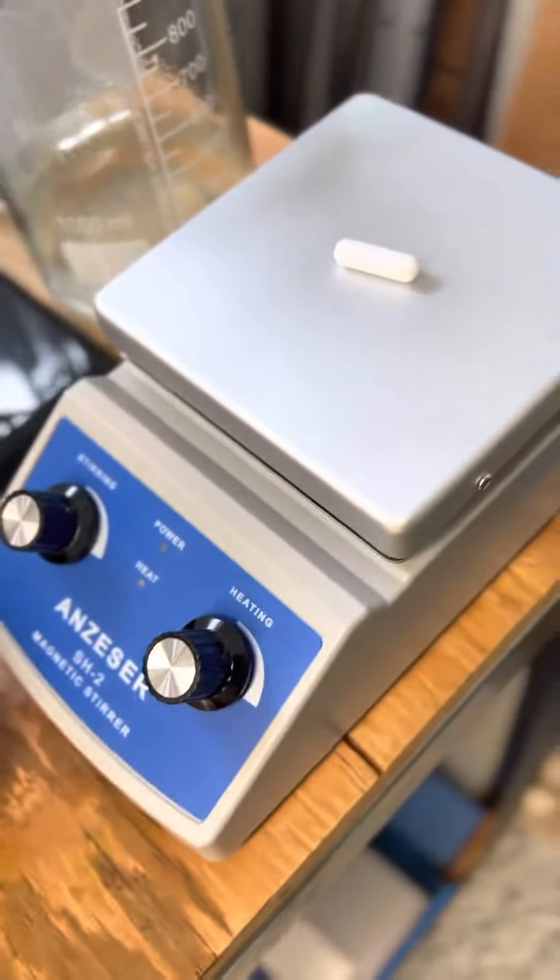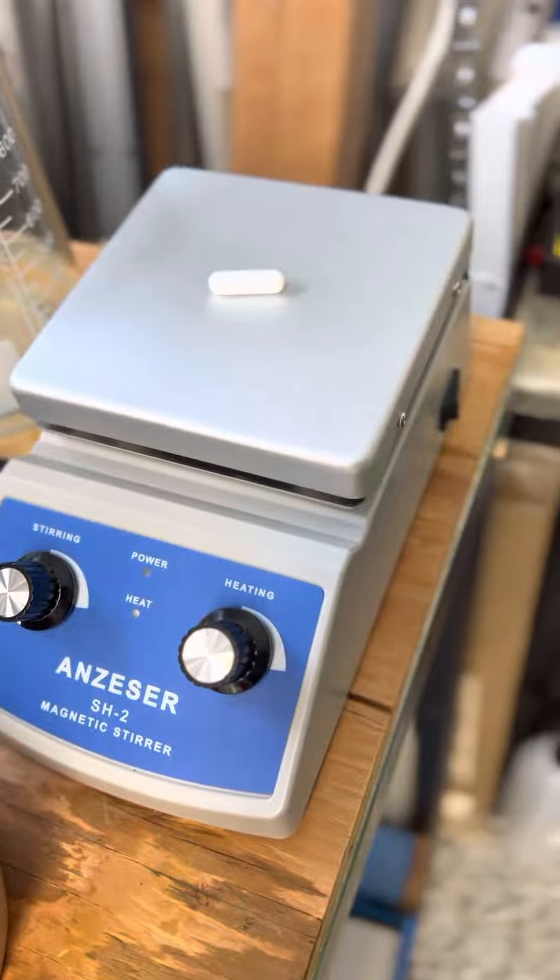Hey guys, it's Andy here. I just wanted to show you real quick some new toys I got in the shop. So here we have a hot plate stirring combo.